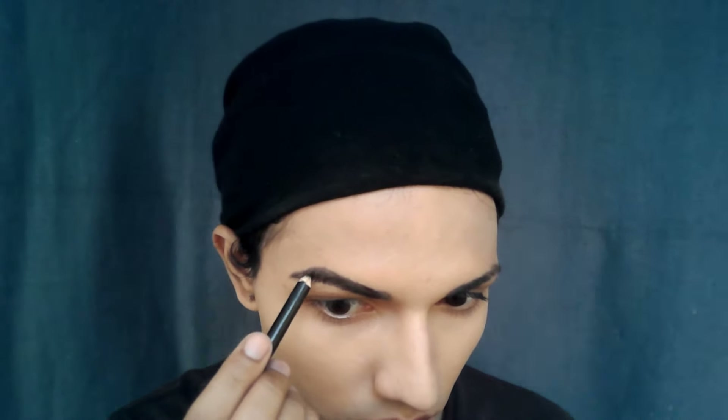Brush them down, fill the upper edge, then brush them upwards and fill the lower edge of your eyebrow. Try to keep the arch as high as possible because you want to leave more space for the eye makeup.